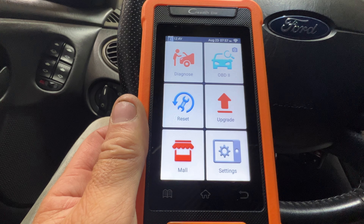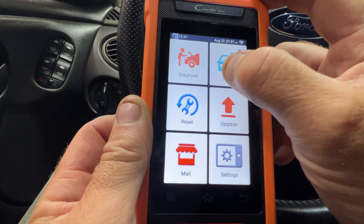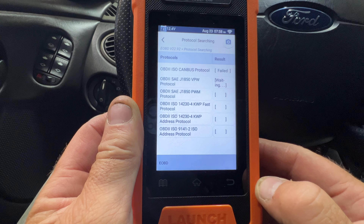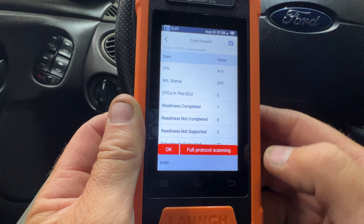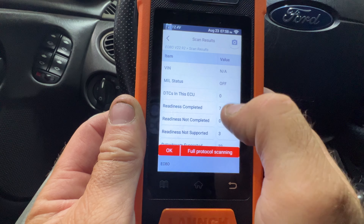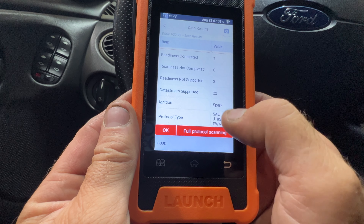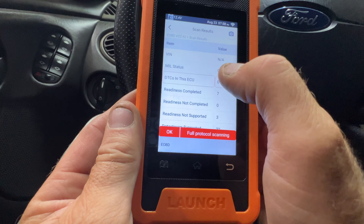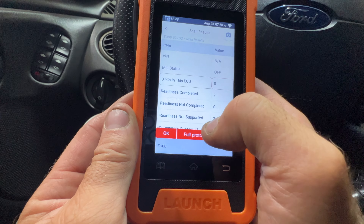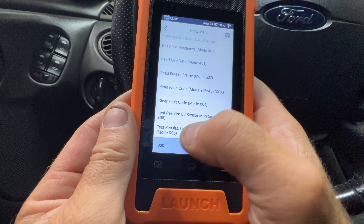Now I'm in my 2003 Ford Focus. Let's see what we can do with OBD2. It goes through a few things, scanning to see what it finds. It did scan it — DTC's in this ECU showing zero, readiness completed, downstream supported. It doesn't recognize the VIN though. So it looks like you can check DTC codes on non-GM vehicles, and there are none showing up on this one right now.